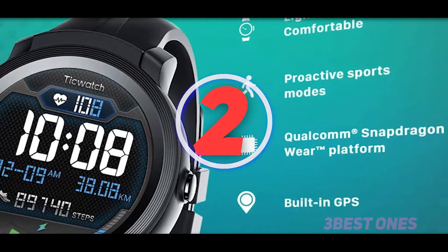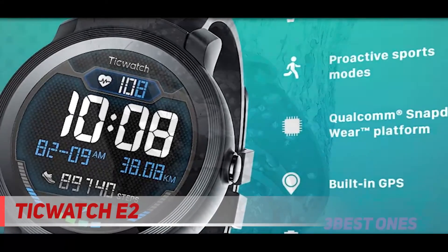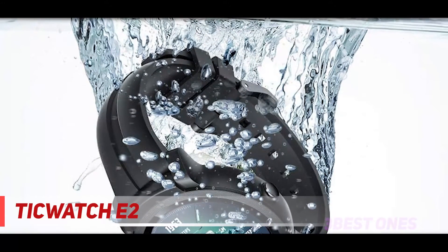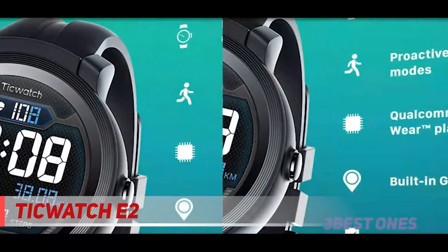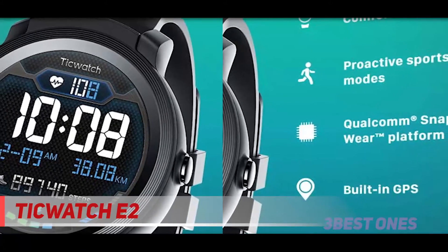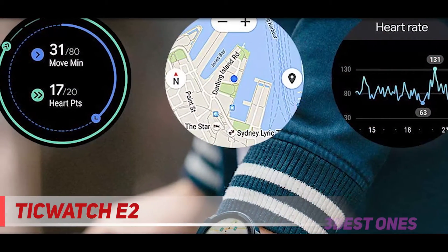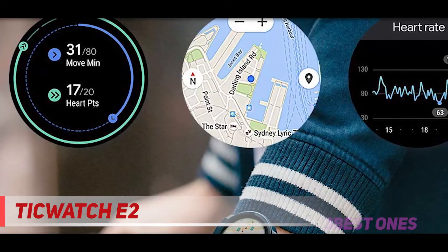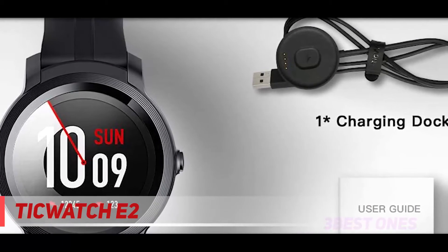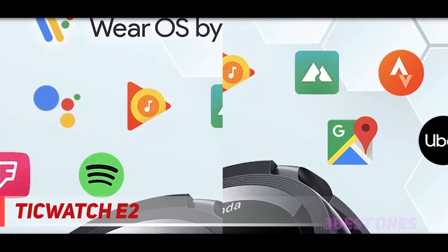Coming in at number 2: the Ticwatch E2. The Ticwatch E2 is a sterling example of both quality and budget-friendliness. While it's far from the most expensive smartwatch on the market, it still has a variety of excellent features that make it well worth your consideration. For example, it can provide all the main smartwatch functions you'd expect from a pricier competitor, such as phone support, excellent GPS tracking, and even a heart rate monitor. All of this is even better because it runs on Wear OS from Google, so it's slick and intuitive to operate, no matter whether you're used to smartwatches or this is your first one.